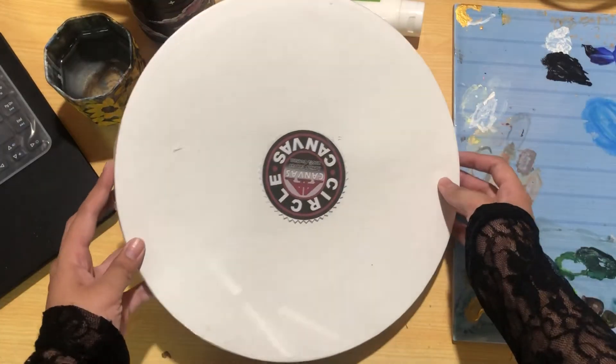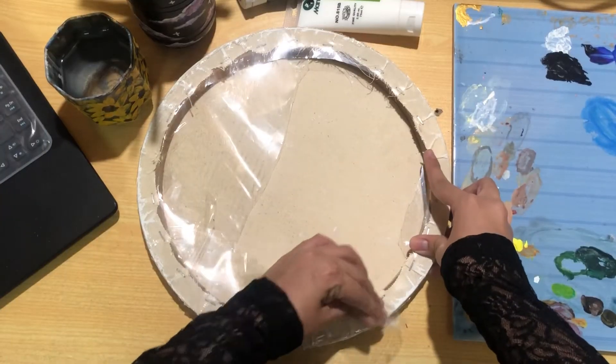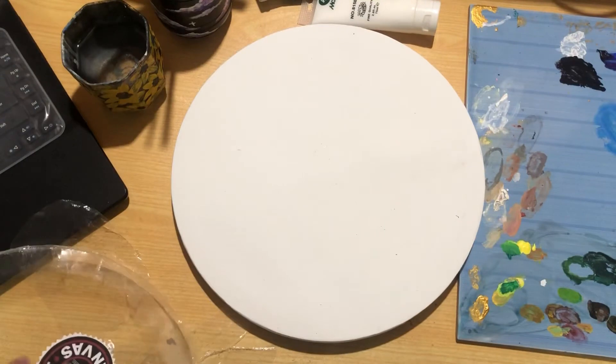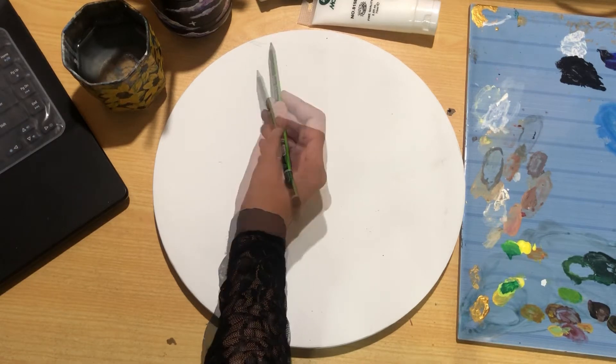Hey guys, welcome back to my YouTube channel. In this video I'm going to paint a moon. I took the reference from Wikipedia and you can use a round canvas of any size. I'll start with a rough sketch of all the dark parts of the moon using the reference.